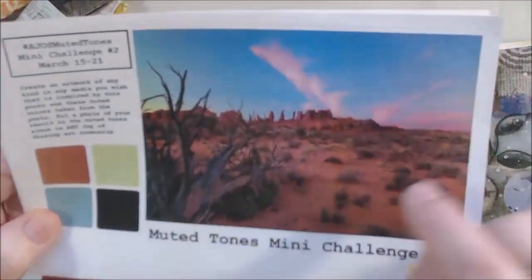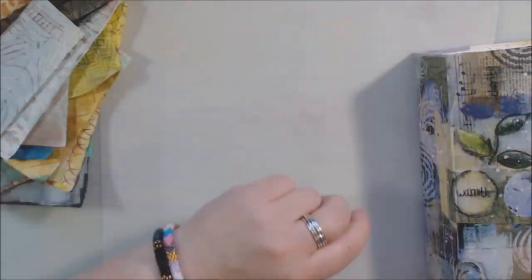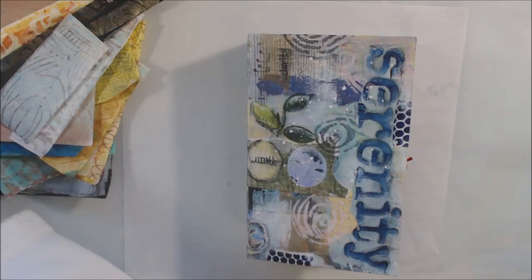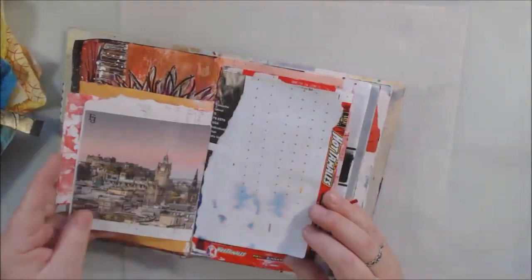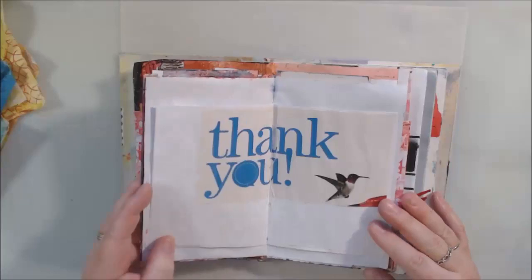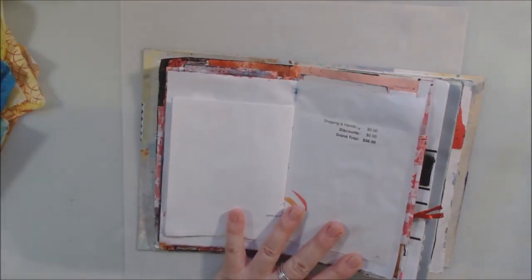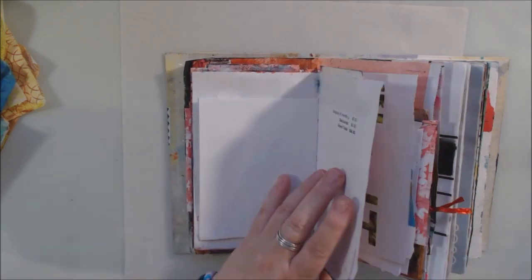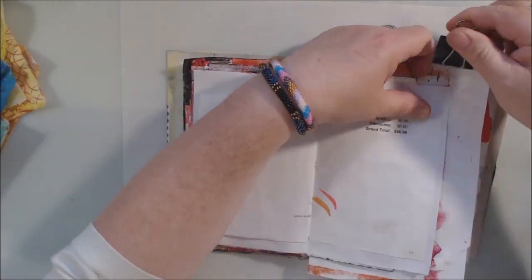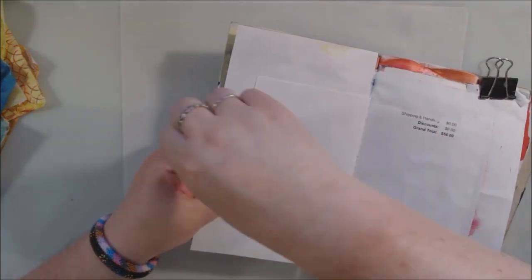Hello everyone, it's Shel C from PaperOcotilloStudio. Today I'm sharing mini challenge number two for our hashtag AJOS Muted Tones on our art community ArtJoyOfSharing over on Facebook. If you haven't joined already, there's a link below the video. Make sure that you answer the questions that pop up when you ask to join — those are protection for the group to keep automated spammers out.